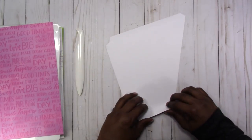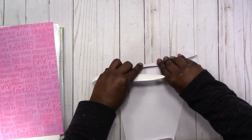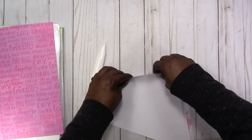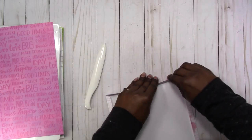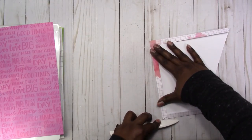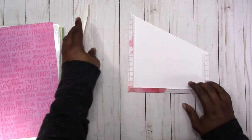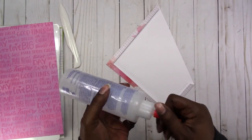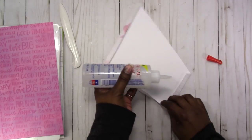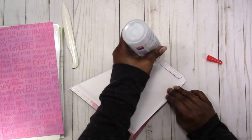Now I'm just going to fold and burnish my flaps. Then all you need to do is add your adhesive — I'm going to use Fabri-Tac. I'm just going to go in and add a little bit on each flap, then fold it up.